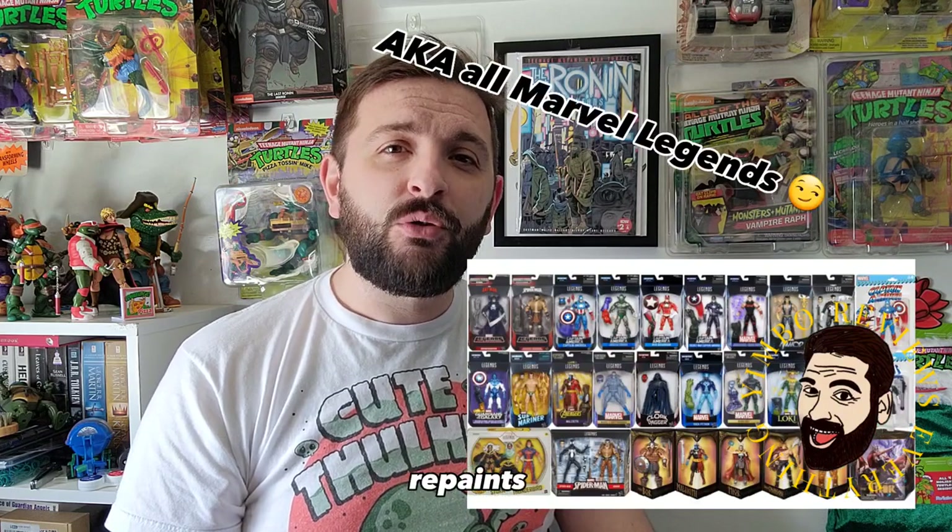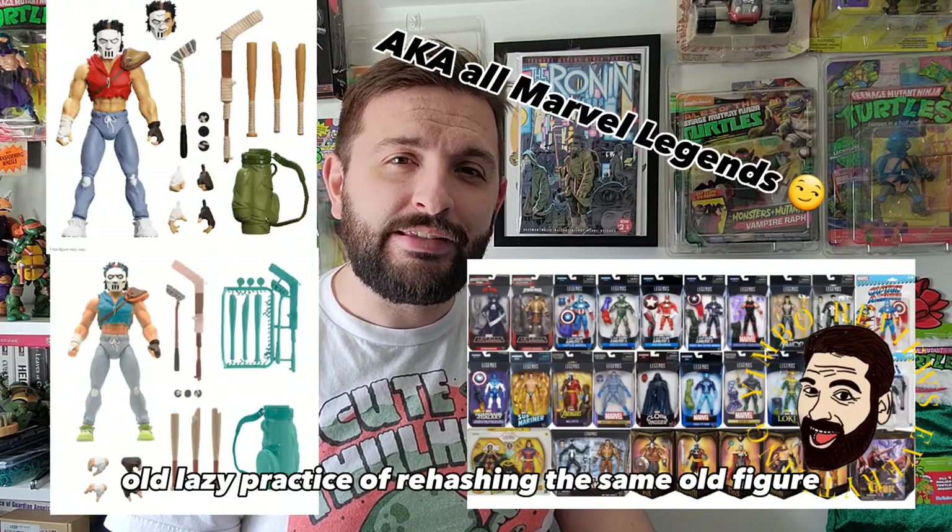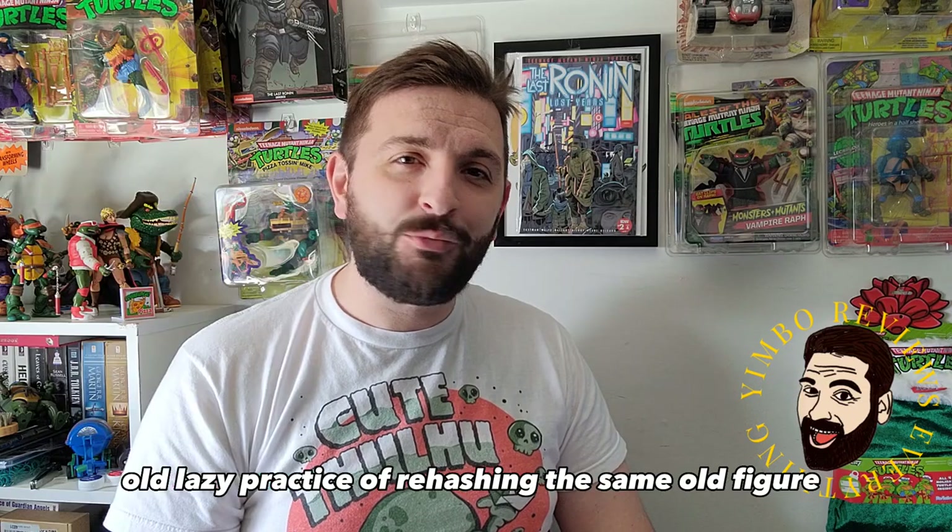Thank you, Yimbo. Tonight, repaints — the tired, old, lazy practice of rehashing the same old figure.